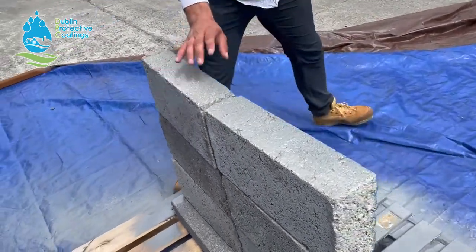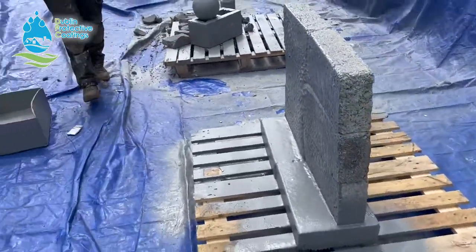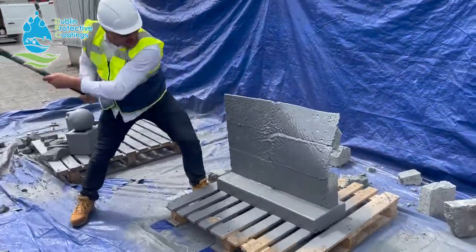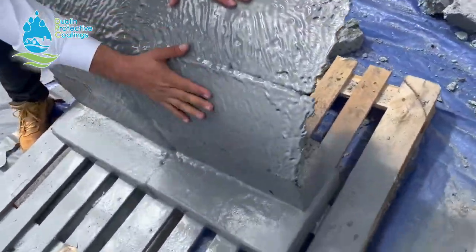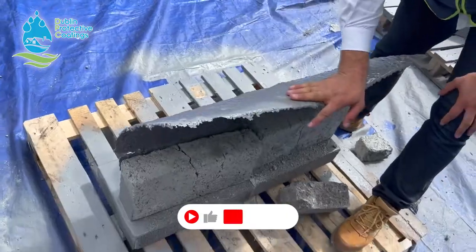Now we're going to give it a couple of smacks with the sledgehammer and see what happens. Look at the back — there is not even a scratch on it. That goes to show how tough this stuff is.